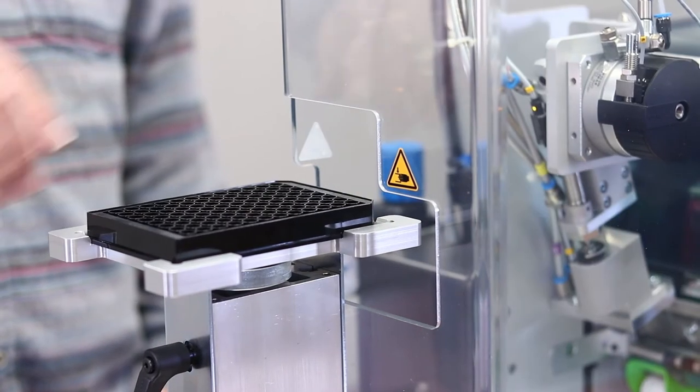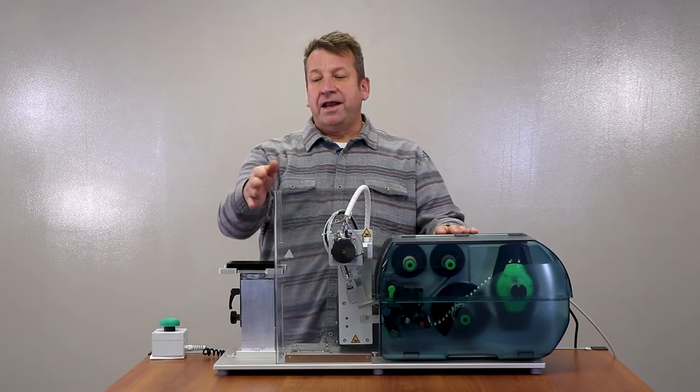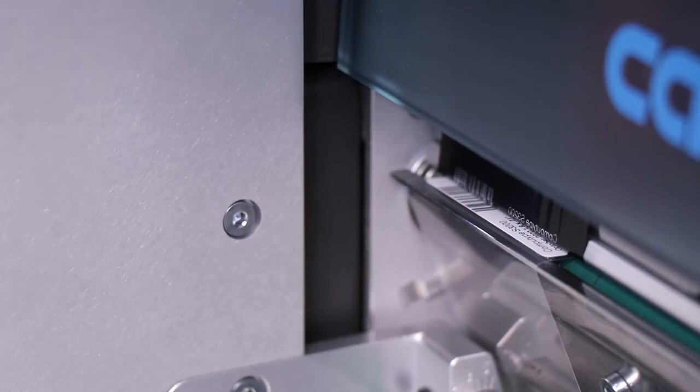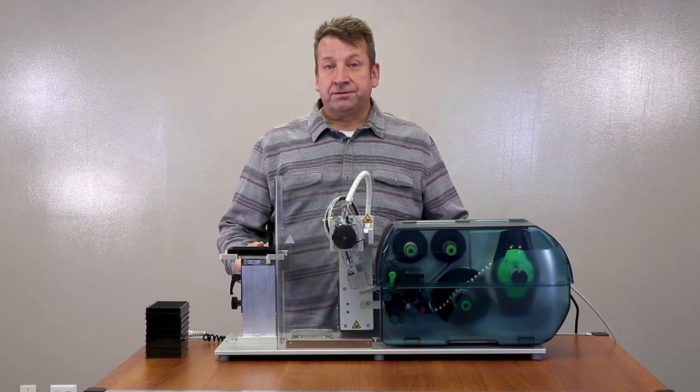It has a really safety-conscious design and despite that swinging applicator arm, it has this cover that helps eliminate pinch points. One of the really nice features about this applicator is that it uses the CAB Squix 600 dpi printer. With 600 dpi resolution you can print small text and 2D barcodes.